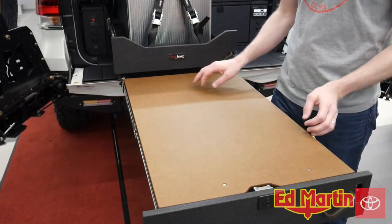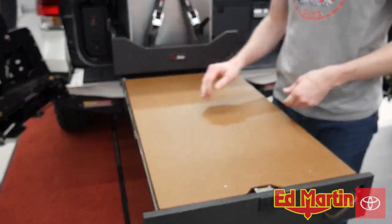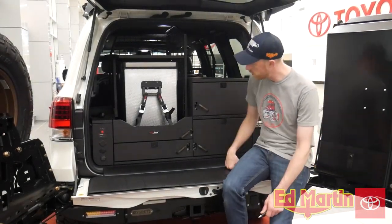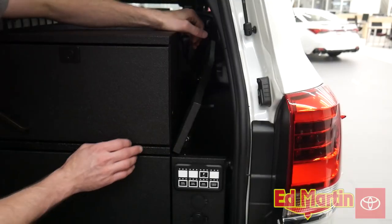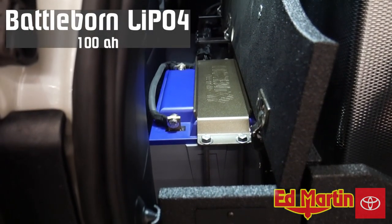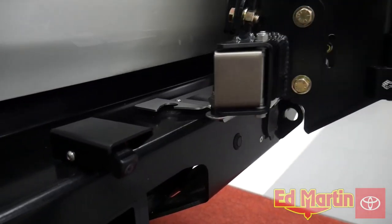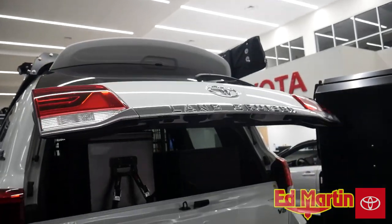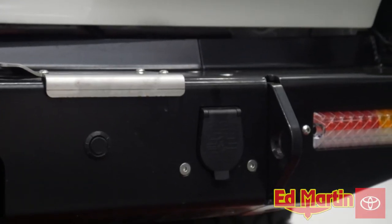Kitchen prep table with additional storage. Truck box with a Leitner tailgate cushion. Additional storage area on the side of the truck box with a soft-close hinge. On the driver side, we have the additional lithium Battle Born battery.